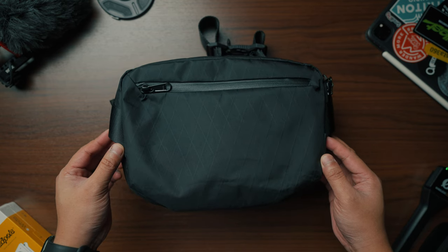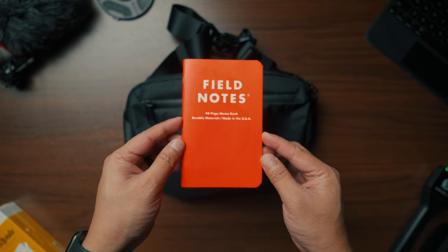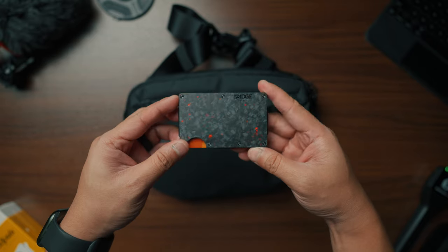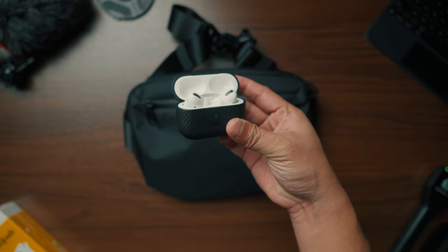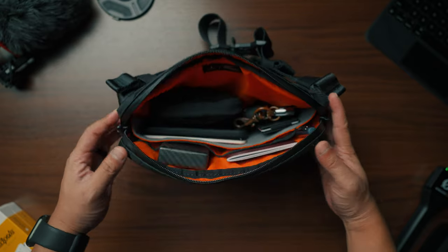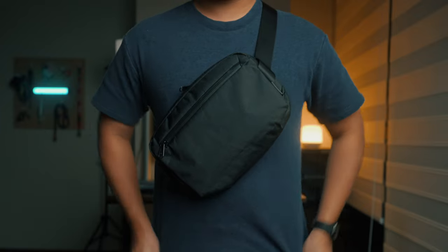Next we have the Ghostling Mini — this is what I would call the must-have for travelers. It can safely carry your passport, a mini notebook, a pen, your power bank, your phone, your wallet, keys, your AirPods, and even the Hub Pouch itself. Everything is within reach while maintaining a very nice aesthetic, making it perfect for people who are always on the go.